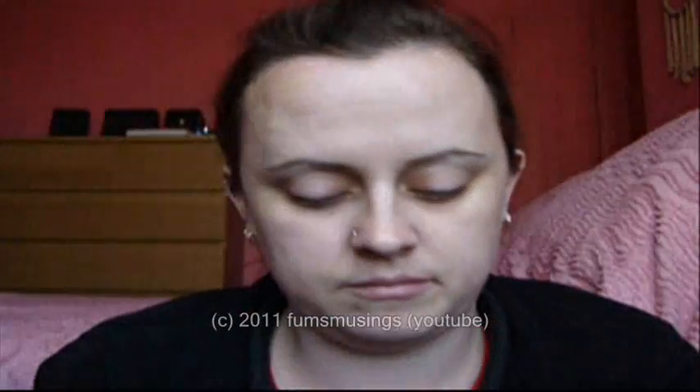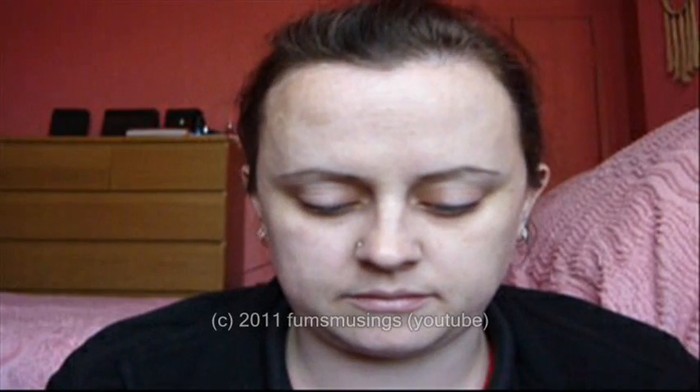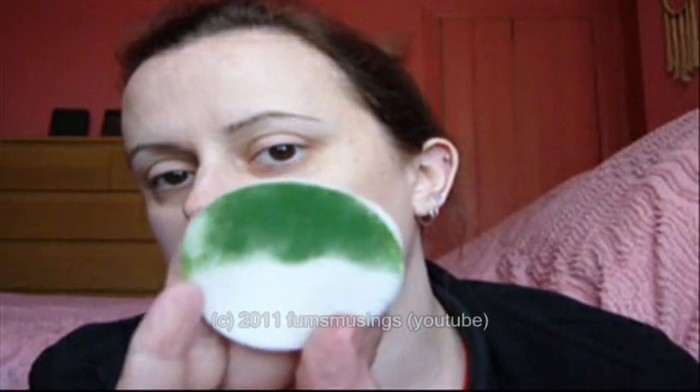First of all, I'm just going to take a regular makeup sponge and some green face paint. I'm going to wet my sponge, then take a bit of green paint on the sponge and apply that to the face.